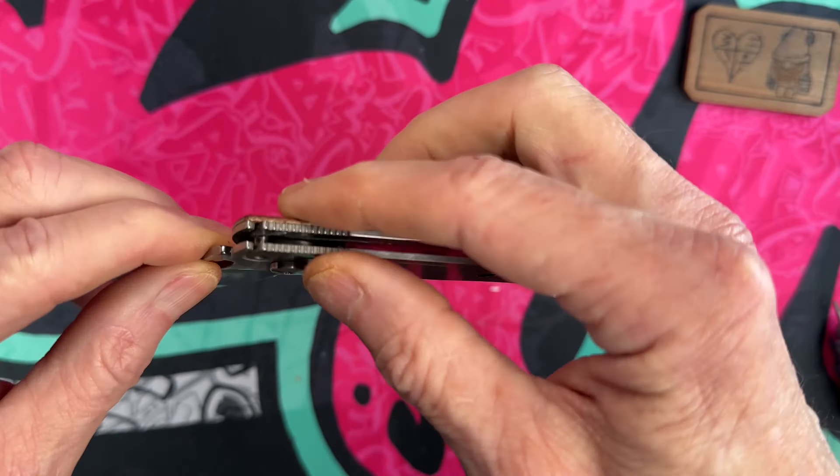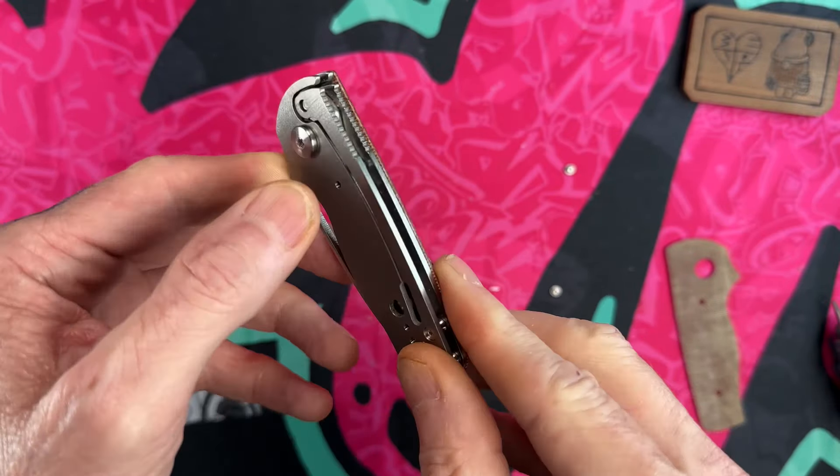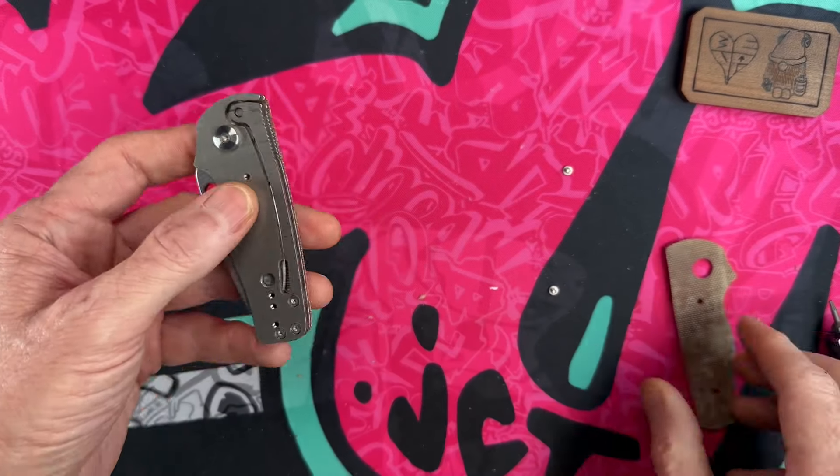Super, super neat little knife with a really neat spring system. See how it just flexes that titanium, and then when it comes closed — boom — it lowers back down. Very, very cool.